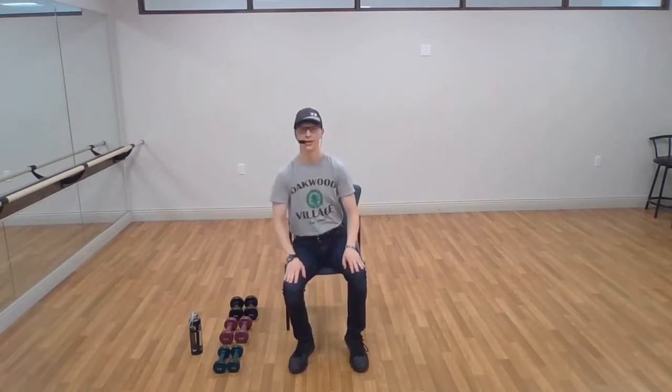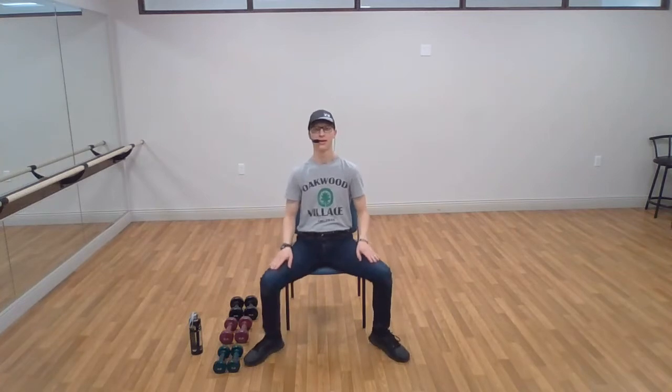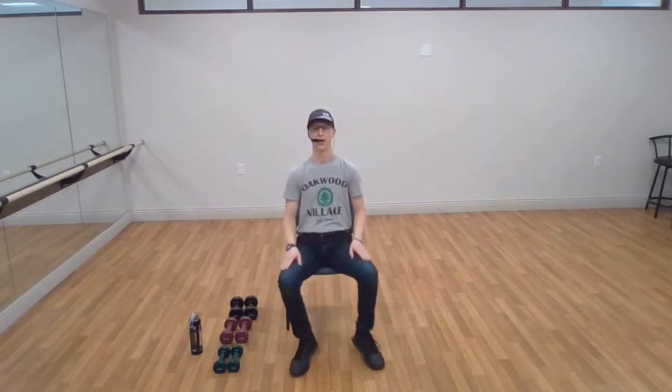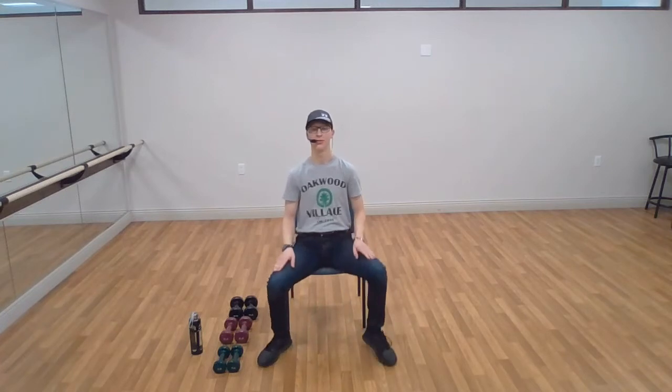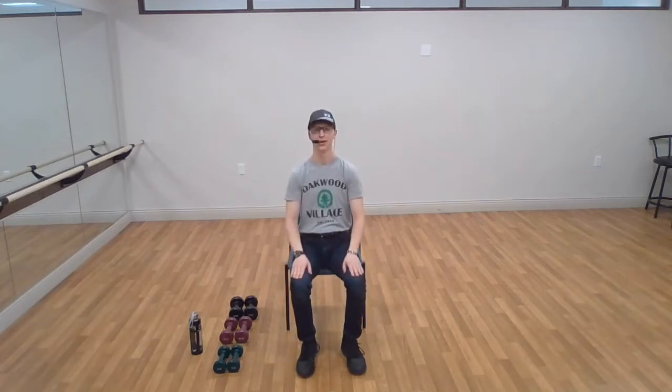Sit farther forward in the chair. We are going to do some step-outs. This is going to be a normal march, and we're going to march wide and come back together — march wide and back together, keep moving. Wide, hold it for a couple seconds, activate those hips, come back together. Go again — wide and back together. One more time, open up wide, hold it out here, activate those hips, and back together.